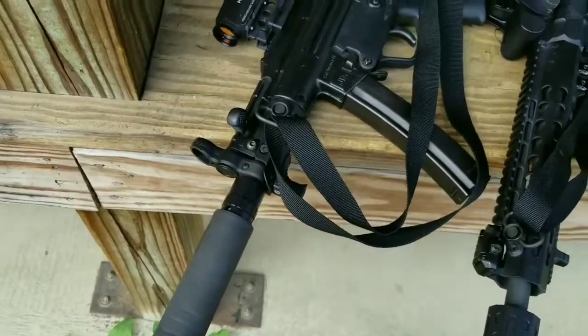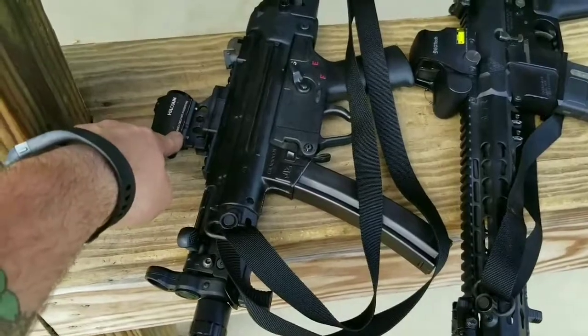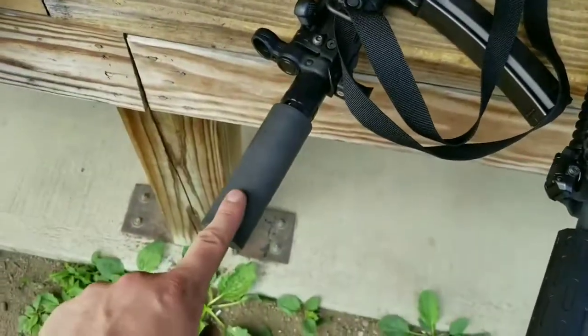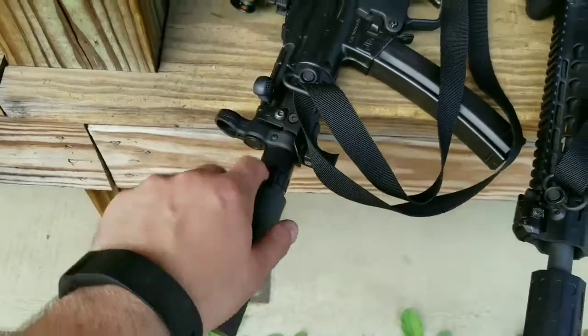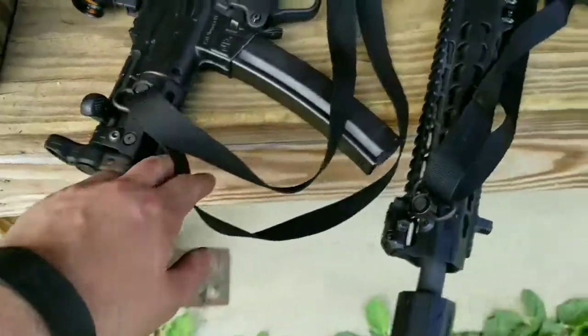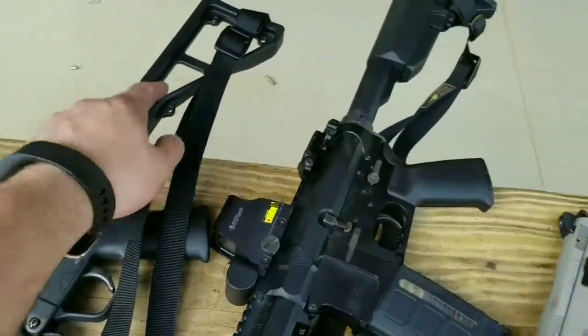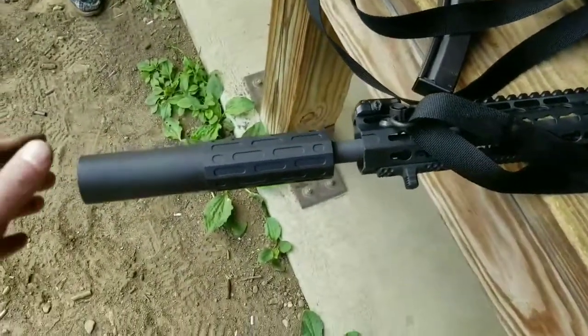Out here on the range today doing some NFA stuff. Dakota Tactical D54RN, got a Holosun 503C, Kinetic Development Mount, Silencer Co Omega 9K with the Octane Mount, Zero Bravo Hand Stop. This is a post sample — it's got the BNT stock. This is a Veritas Tactical post sample machine gun AR.